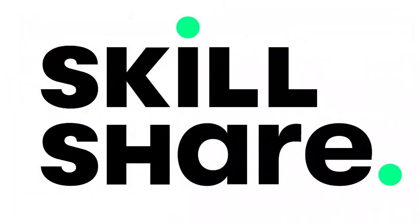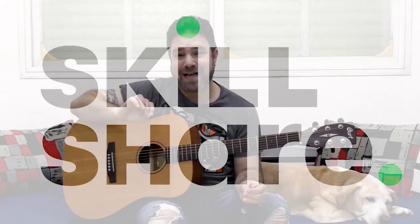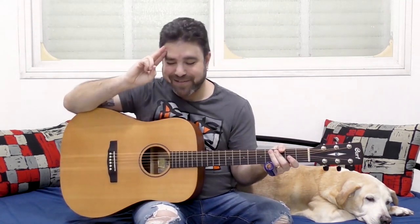Click the link below in the description and get your free trial — free premium access to everything on Skillshare. It's an incredibly generous offer from Skillshare, so make sure you grab it. The first thousand of you to do so will get the free access. Thank you, Skillshare. I will see you in the next video. Thank you so much for watching, and subscribe to the channel if you haven't already. Bye for now!